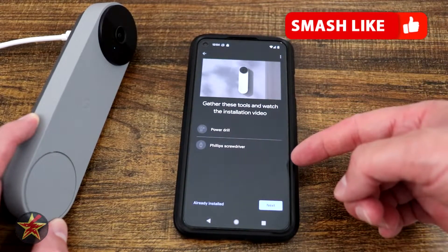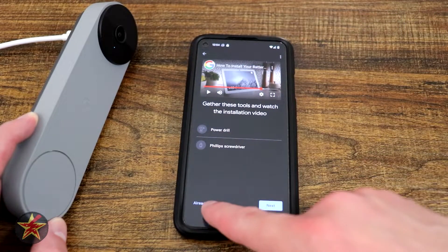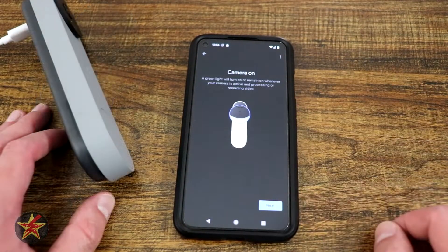The app walks you through what you'll need for installation: a power drill and a Phillips head screwdriver. You have the option to watch an installation video, say it's already installed, or select next to walk through all the steps. We're going to select next.